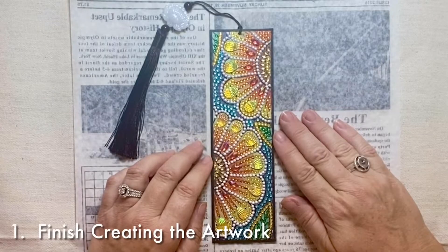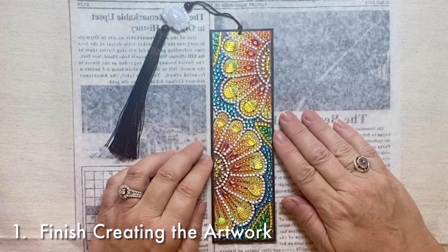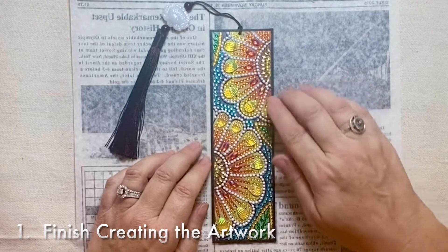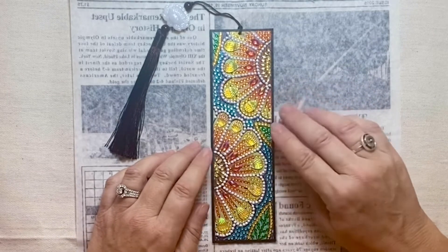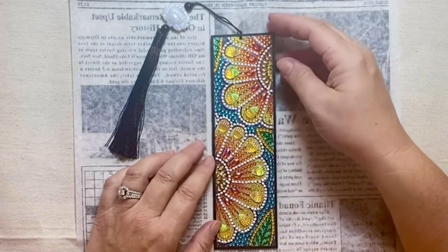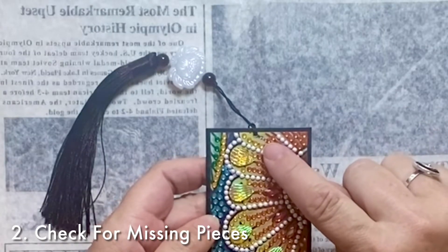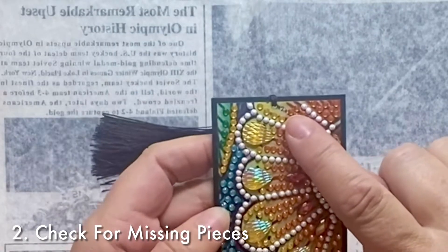Step number one to seal your diamond painting is first to complete the project and place all the diamonds where they go. Step number two is to look and see, before you put the sealer on, if there are any places where the diamonds have fallen off or are missing.